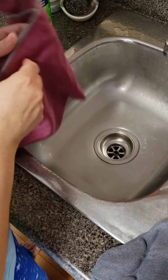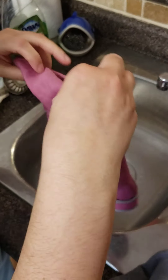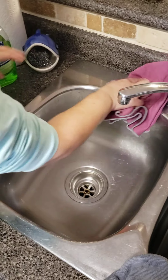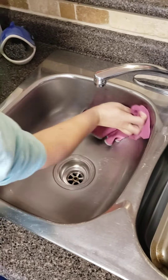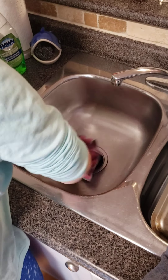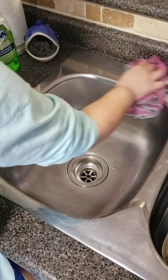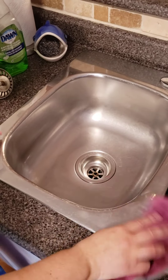Another thing you can do to finish it off — you can leave it like this, it looks great, but if you use the window cloth and fold it in four, you can just polish the sink when you're done. It looks great, nice and clean, shiny, and there's nothing on the window cloth — it just polished off the whole entire sink.